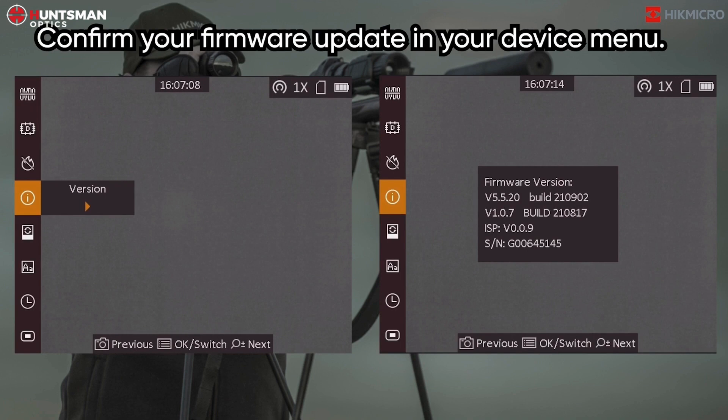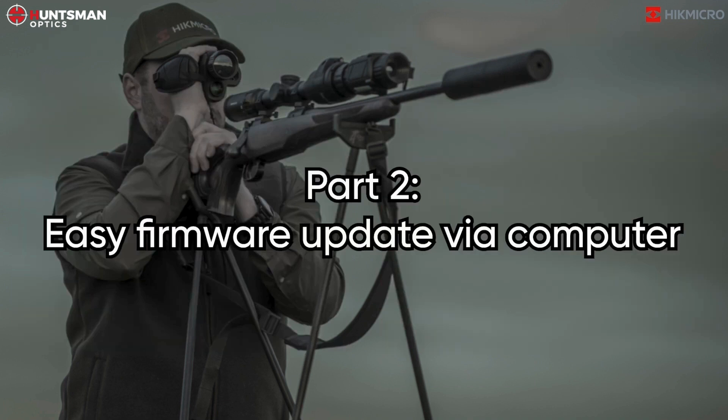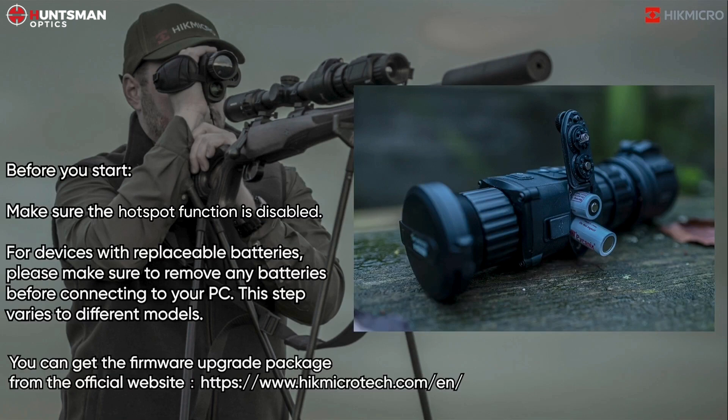Confirm your firmware update in your device menu. Part 2: Easy firmware update via computer. Before you start, make sure the hotspot function is disabled.